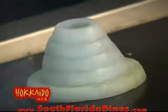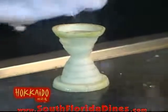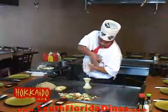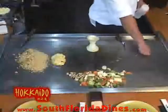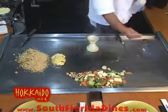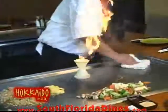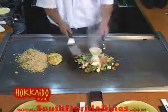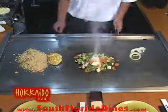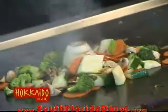Now we're going to do the volcano — you add the oil. And you got the gasoline, or you can use vodka. There's the fire, don't do it at home. Okay, there's your volcano. And now you get the lava.